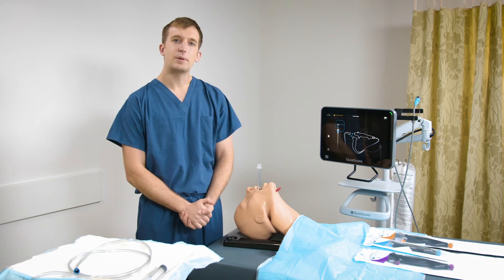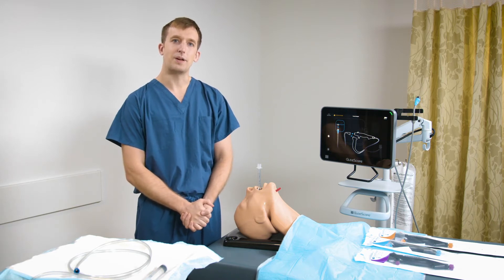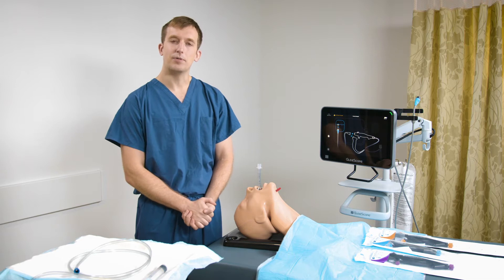Hi, I'm Dr. Rainer. Today I'm going to be talking about using the B-Flex single-use bronchoscope to perform suctioning of a patient's airways. The techniques shown in this video are mine. Please consult the operations and maintenance manual before using this product.